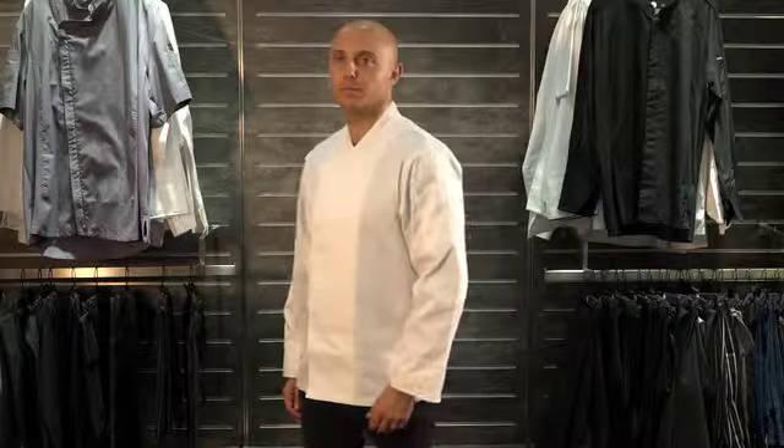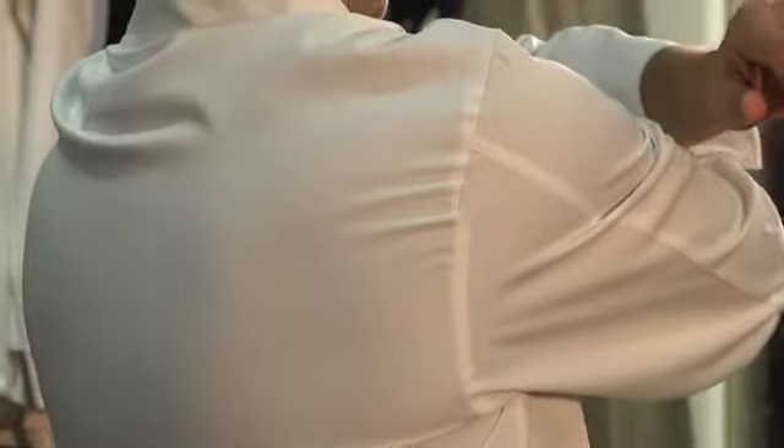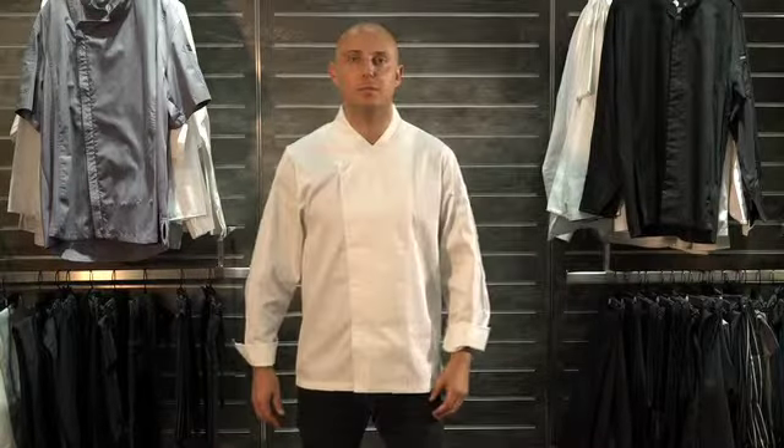The Mary Bell Chef Coat is built to last and can withstand the most demanding culinary environments. Made from 200 gram poly cotton fabric, this Chef Coat is designed to wash, wear and perform while offering the same style, fit and functionality you expect from Chefworks.